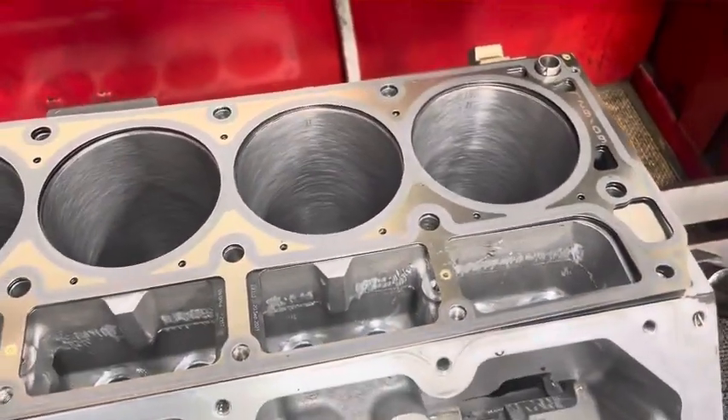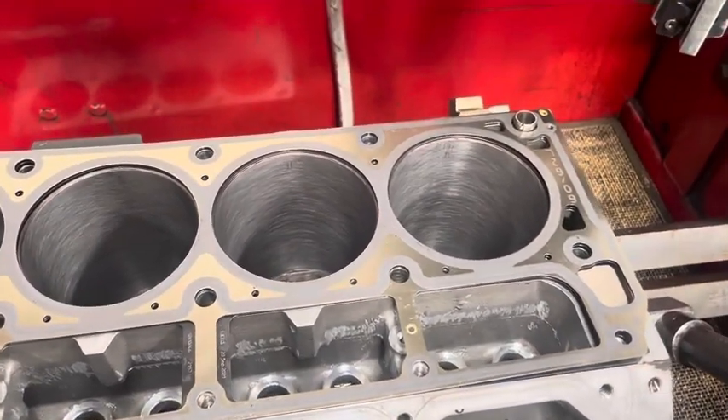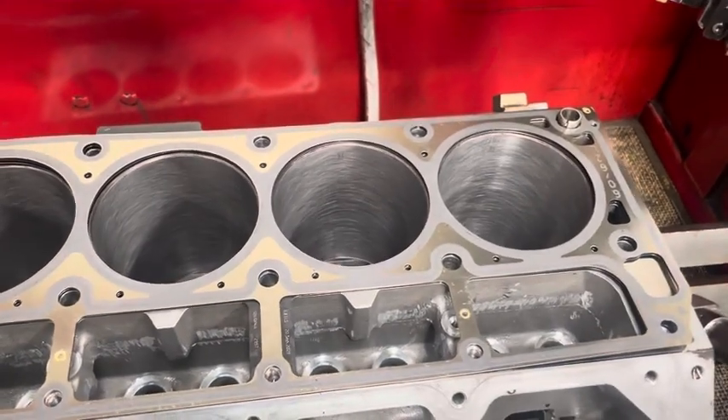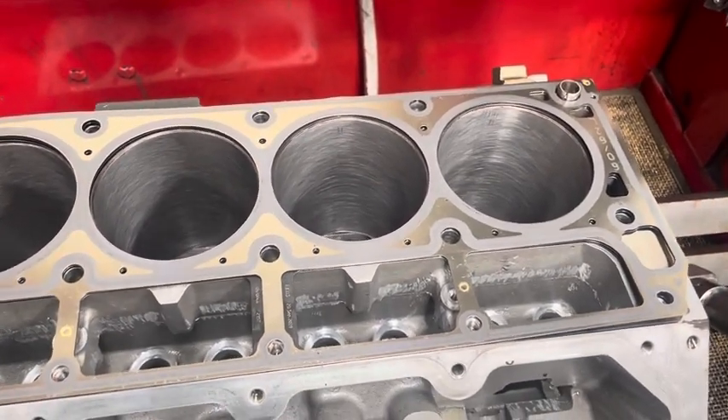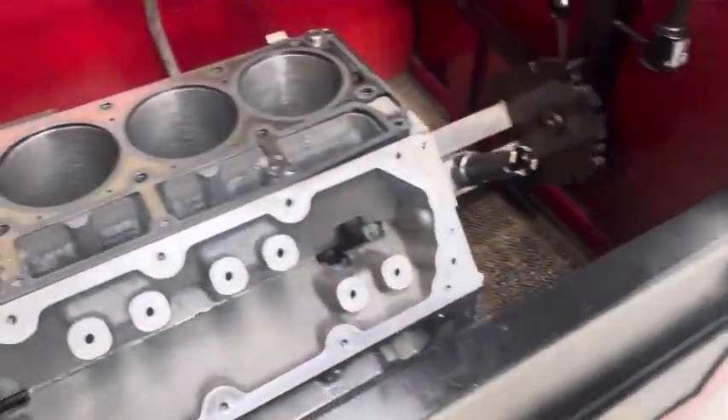So that we can creep up on it. Once we've honed it out and it's nice and straight and nice and round, the last thing that we want to check is our surface finish and just make sure we're in spec.